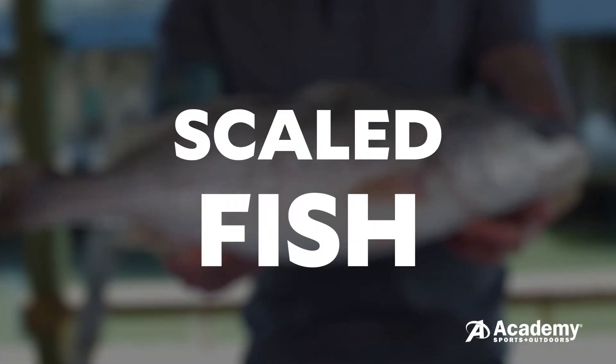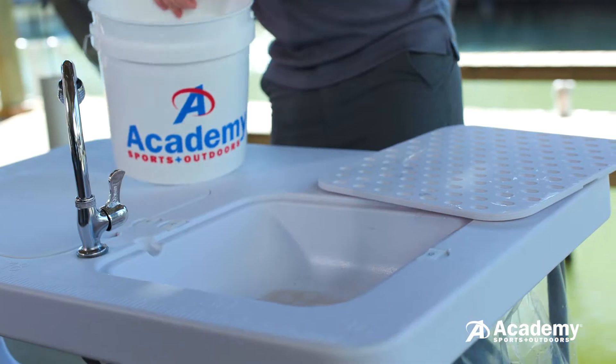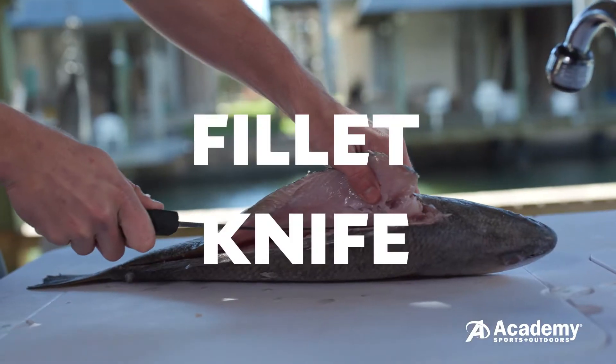The first method is going to be for a scaled fish like a black drum, sheep's head, and redfish. First you want to make sure that you have a good cleaning table and a sharp fillet knife.